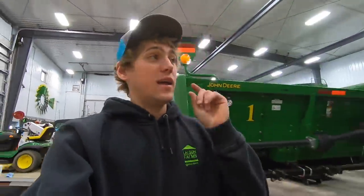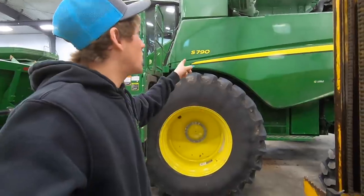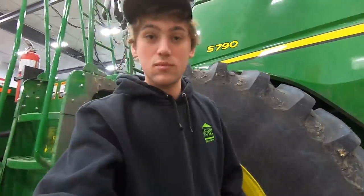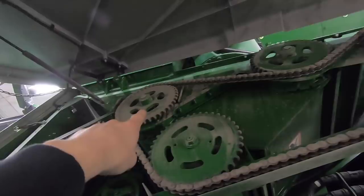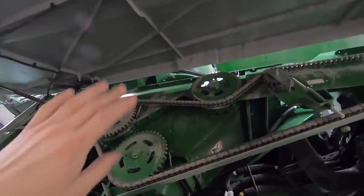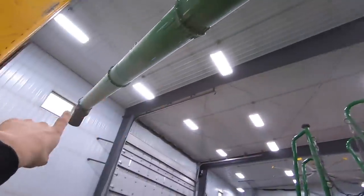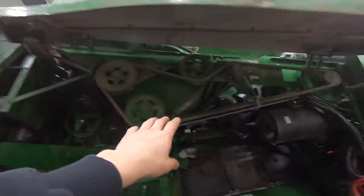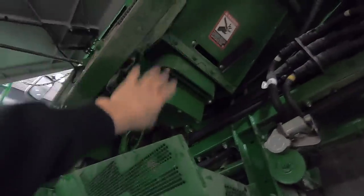Don't forget to subscribe and give a thumbs up to this video. I plan on putting the unload auger clutches on this combine today. The clutches go on right there and right there so that the tank augers don't spin when you want them not to spin. That allows you to clean out your unload auger with the grain tank still having grain in it, and not hurting or prematurely wearing out any components of the unload auger system.